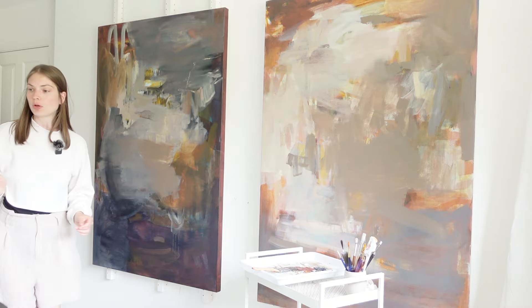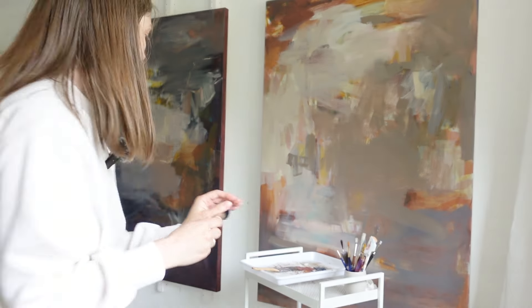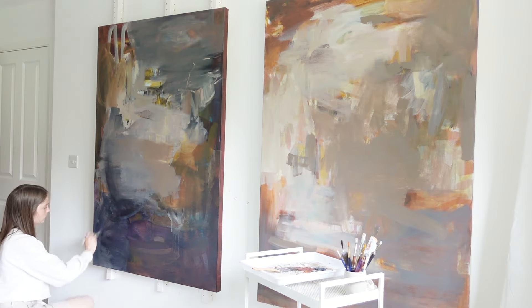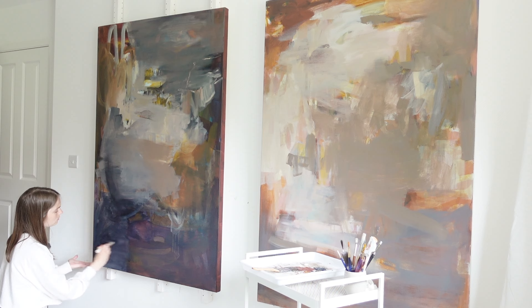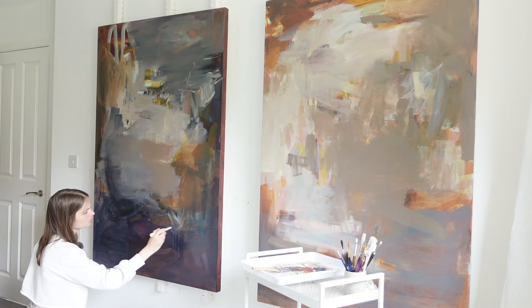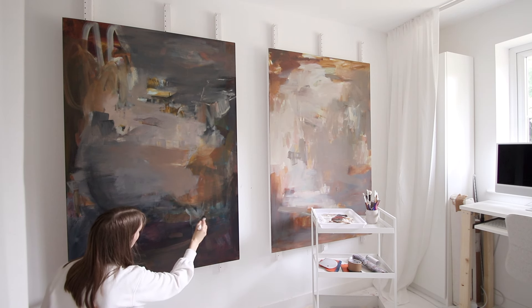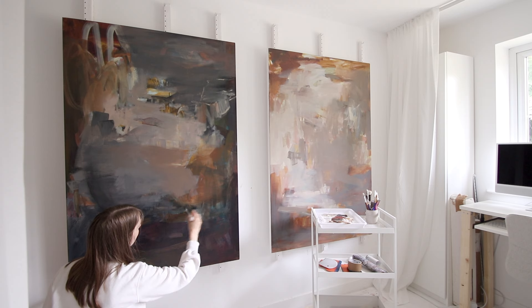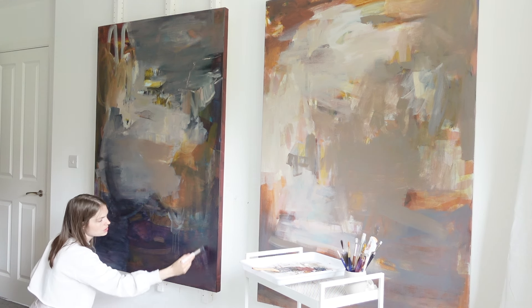I have another brush which I'm hoping might work better for this — it's also a makeup brush. It's smaller but it's quite a bit smoother. Maybe it does depend on how much paint you have on your brush. It does still leave marks, not as much. I also have less paint on it now I think.